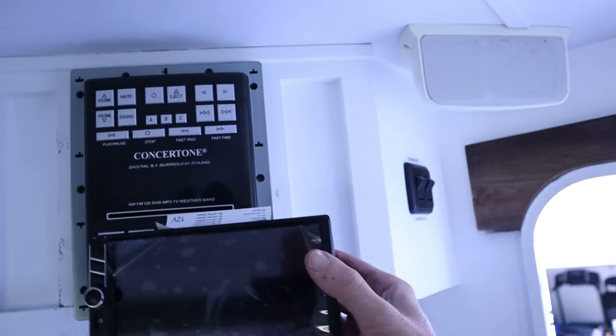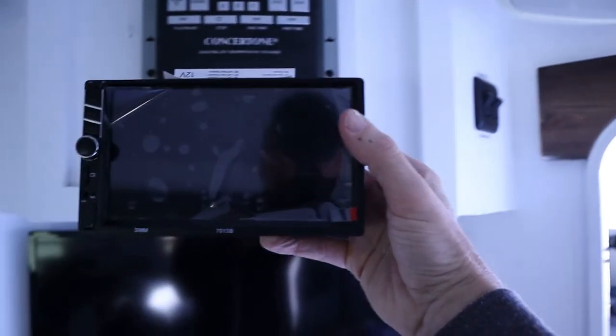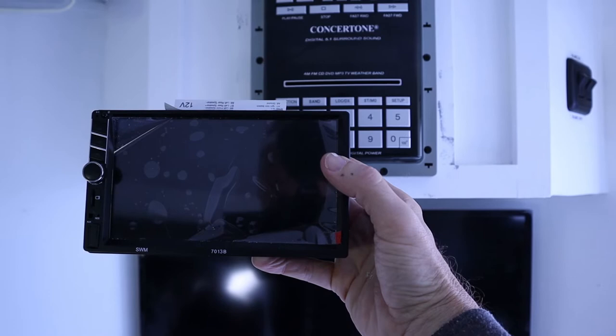The new stereo is this Podofo Double Din 7-inch wide Bluetooth enabled stereo that I got off of Amazon. Had a lot of good reviews. So we're going to replace the old technology with this new technology. Let's get to installing it.